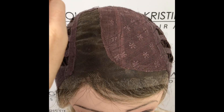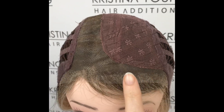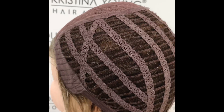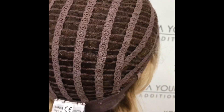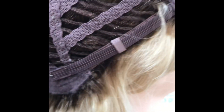It has a lace monofilament left side part and the lace front is temple to temple. The rest of the cap is open wefted and there are velcro elasticated adjusters at the nape and ear tabs.